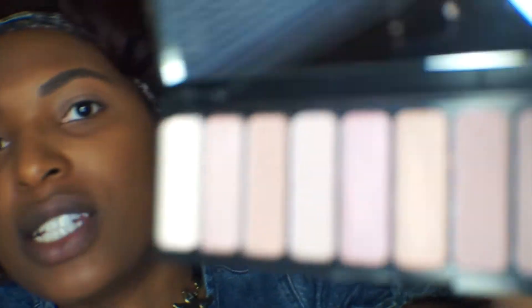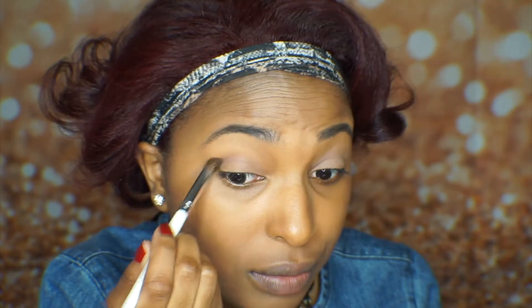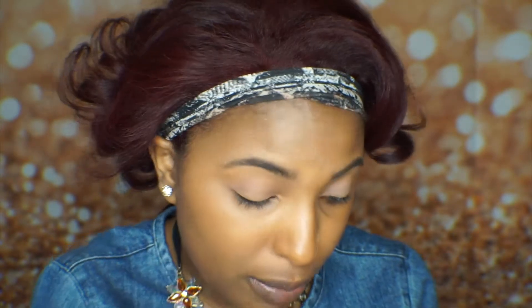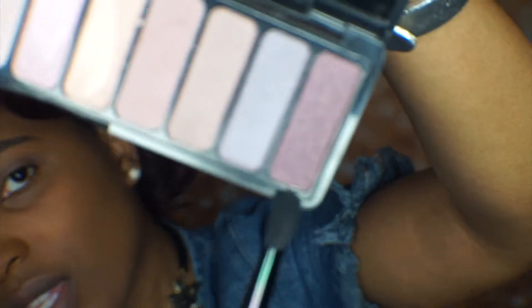Next I'm going in with a blending brush to take a darker taupey brown shade as my transition shade. These colors also are not as pigmented, but they're buildable — you can see we're getting some pigment as I'm building up the color. There are only three matte shades in this palette, one satin, and the rest are shimmers. I don't really like doing shimmers on my outer corner, but it doesn't look like I have much of an option. I'm going to use this brownish-burgundy shimmer on the end for my outer corner.